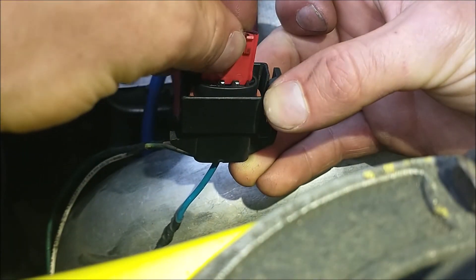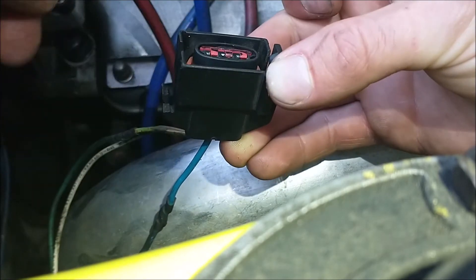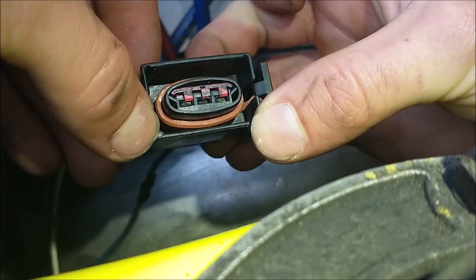Once you're done soldering new ends or whatever, push that guy back in and the connector is reassembled.